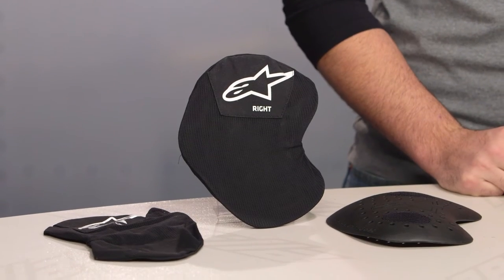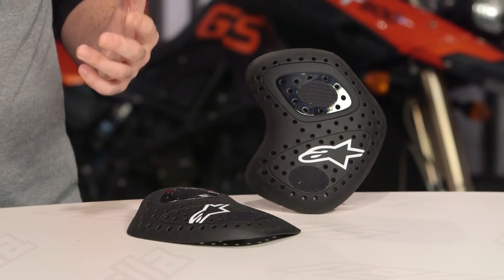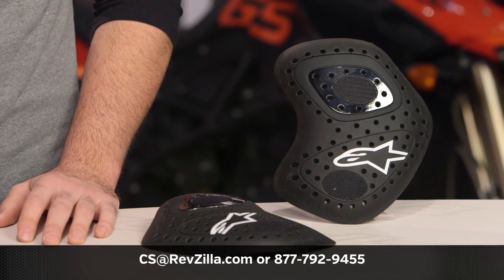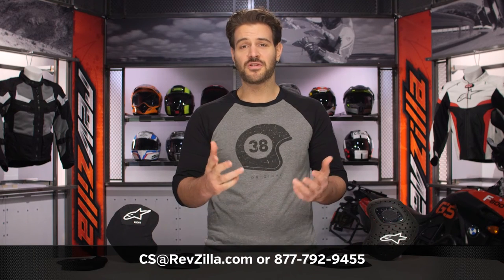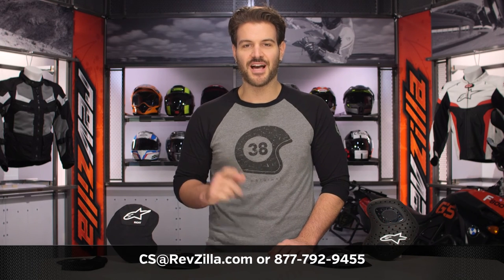There are a lot of riders out there utilizing Alpinestars products, and if you want to hear more about what they have to say, click the Info button on your desktop or mobile device to read other rider reviews from folks already putting Alpinestars armor through its paces. If you have more questions for one of our gear geeks as to which armor upgrade is right for you and your style of gear, give them a shout at 877-792-9455, or simply shoot us an email at cs@revzilla.com. Thank you for joining us for this look at the Alpinestars Nucleon KR hip armor. I'm Spurge — enjoy the ride.